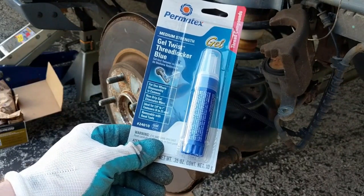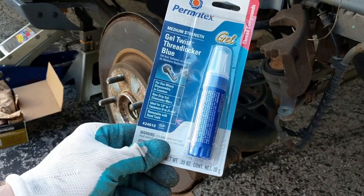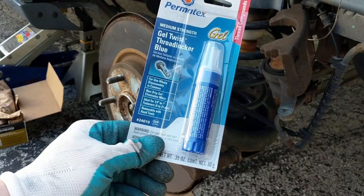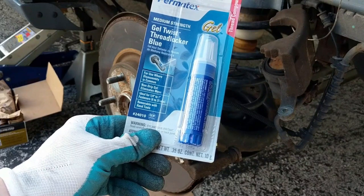For your caliper or bracket bolts, as well as the bolts you're going to put into the pins for the caliper, I use a little bit of this Threadlocker Blue — just apply a little bit of it onto the bolt. This is going to help keep the bolts from coming loose with all the vibrations that are going to be happening with your vehicle.